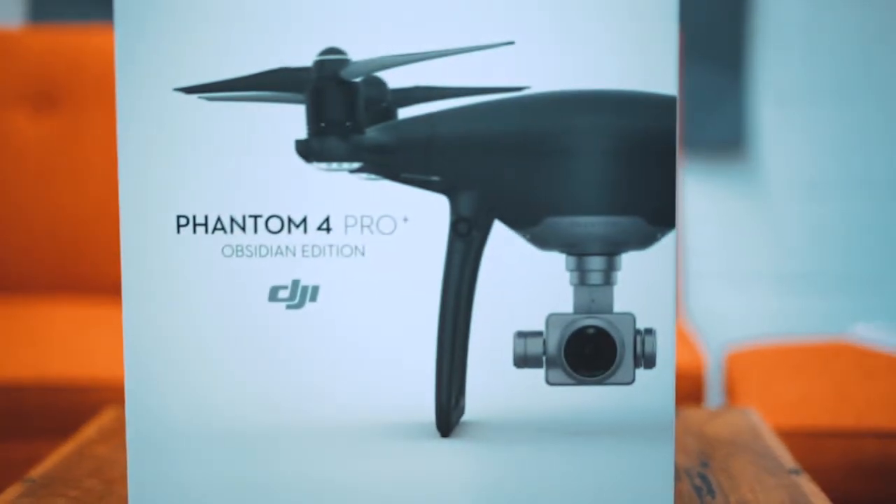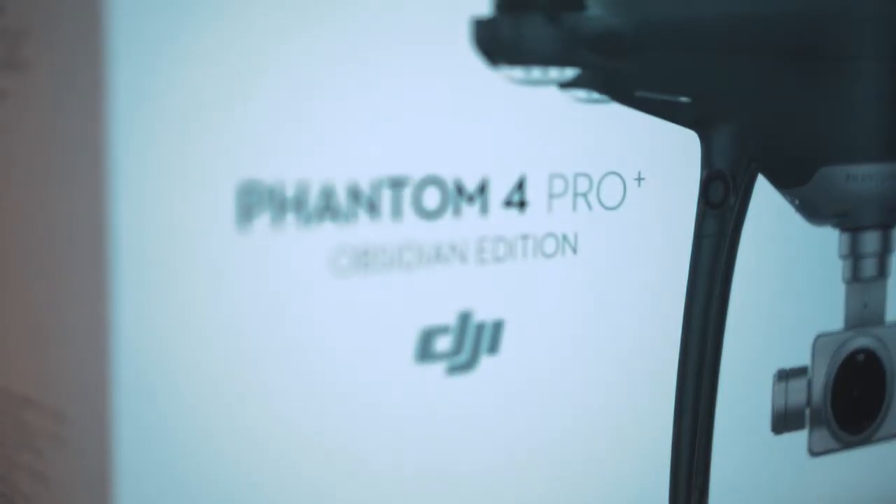Hey guys, Faris here at the Sphere Drones headquarters in Alexandria, Sydney, and boy am I excited to introduce to you the DJI Phantom 4 Plus Obsidian Edition.